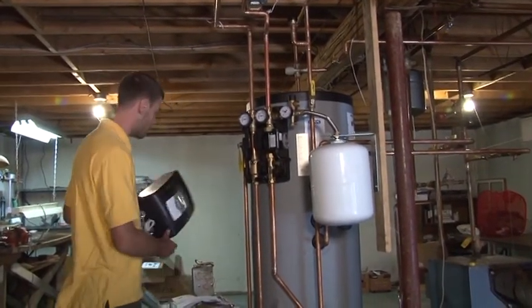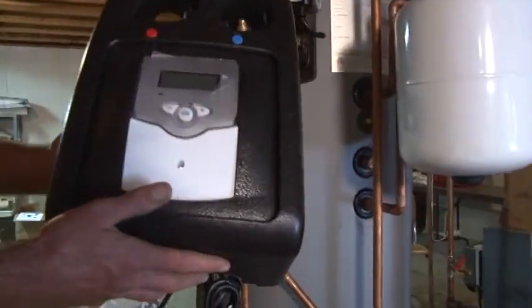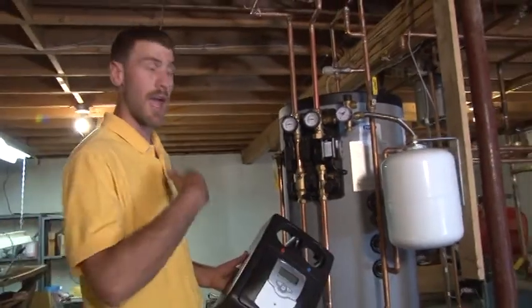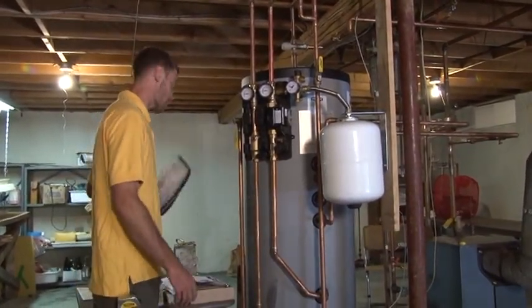We also have one more major component — that's the controller, which basically talks to the collector reading the temperature and talks to the tank reading the temperature, and makes the circulator turn on as we program it to.